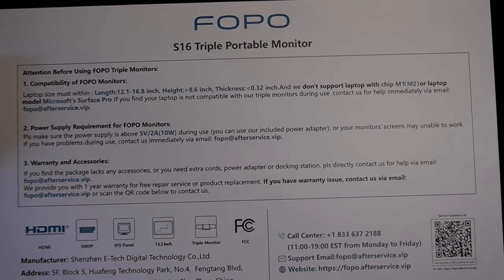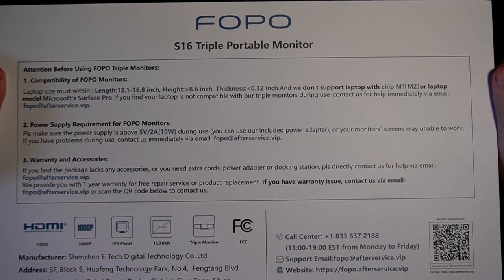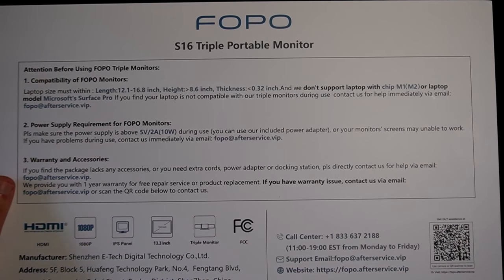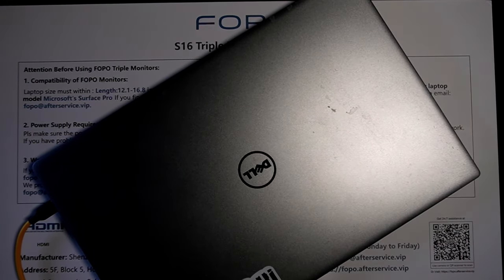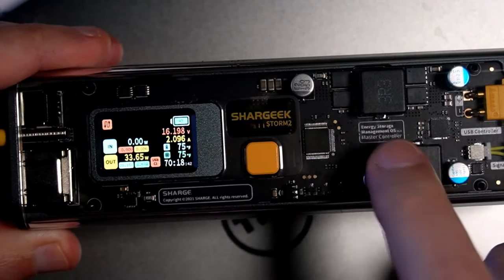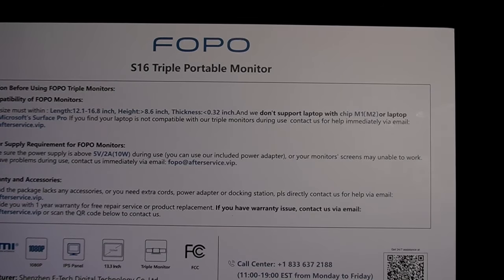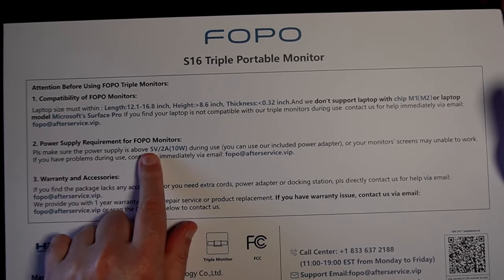Laptop size must be 12.1 to 16.8 inches. And then it says: 'We do not support a laptop with an M1 or M2 chip.' You have got to be kidding me — that's exactly what I have! I also have a Razer, but that won't work either. I do have this Dell here, so we're going to have to test it on that, since I cannot test this on Apple products — or so I thought. For M1 or M2 or Apple it's not going to work, and the power supply must be above 5V 2A during use.